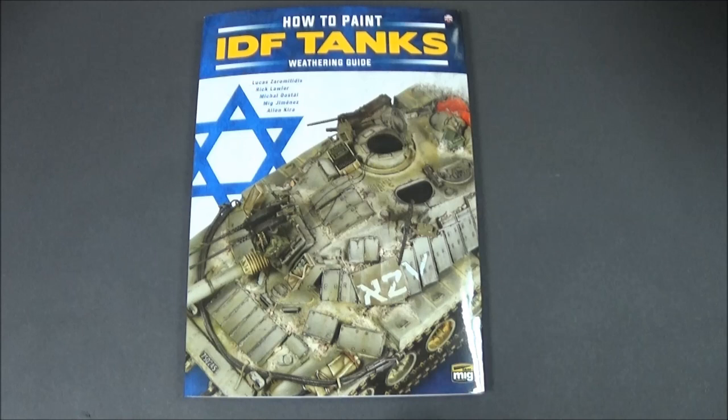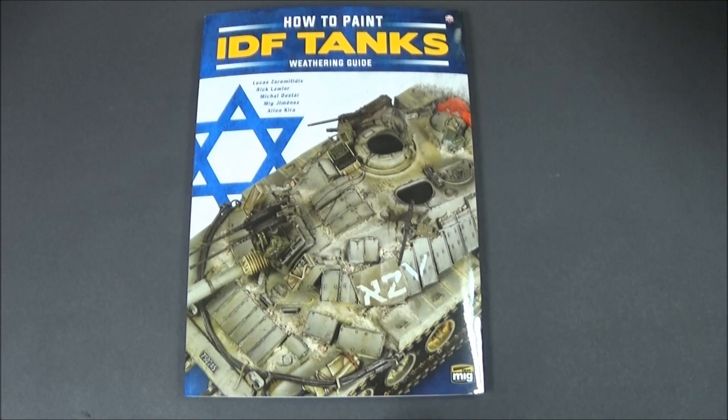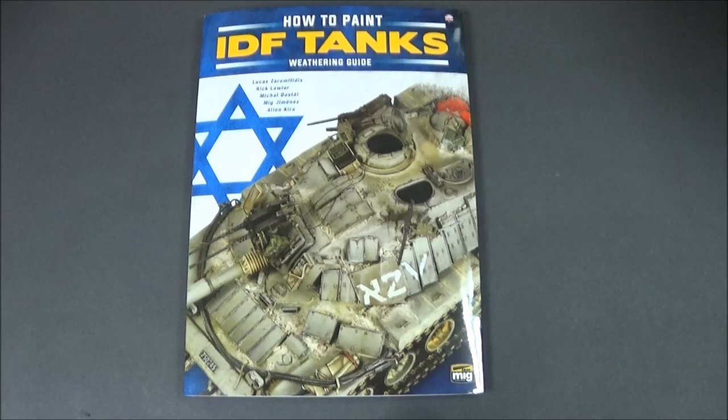So right guys, there you go — there's the first book review of the week, hopefully. I've just got to get one more done now. So yeah, there's 'How to Paint IDF Tanks' by Mig Jimenez, the Mig Weathering Guide. Hope you're well, hope you stay safe, I hope you had a great Easter, and may the force be with you — see you guys, bye!